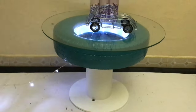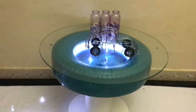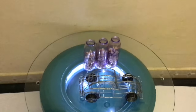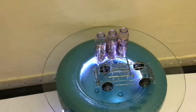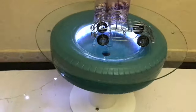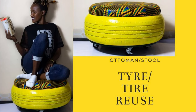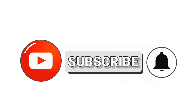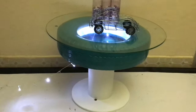Hi everybody, welcome and welcome back to my YouTube channel. I made this table — check it out, it's a lit table! I want to show you how I made it. As usual, it's your girl Jerry Kabiru. If you're new here, please consider subscribing to my channel and turn on the notification button so you get to know when I put up new videos every Sunday.